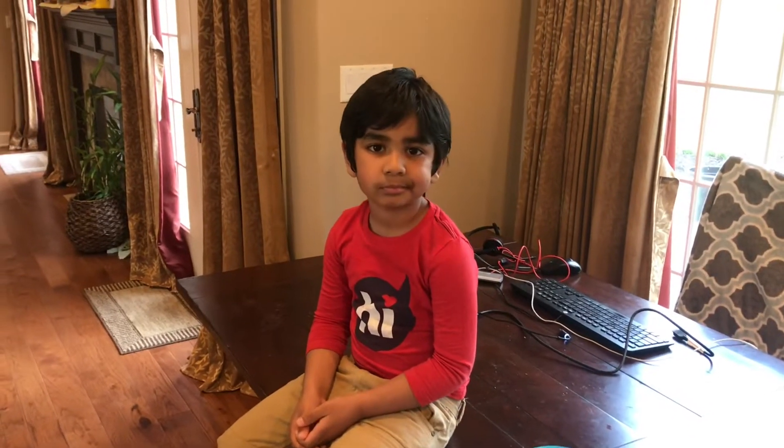Hi guys, how are you? Today is Happy Mother's Day. Hi Abi. Hi.